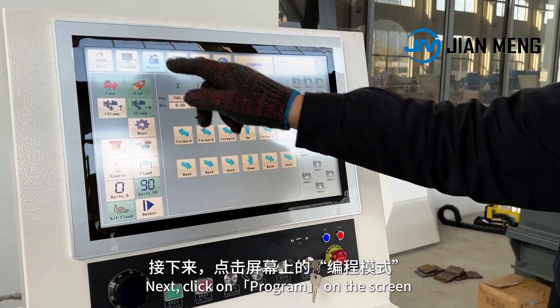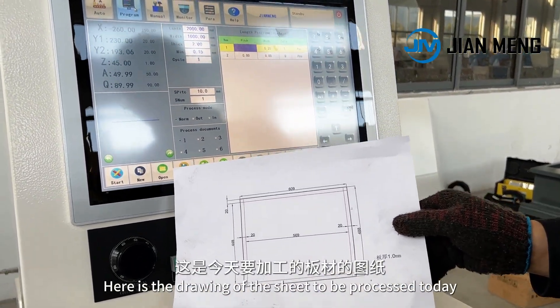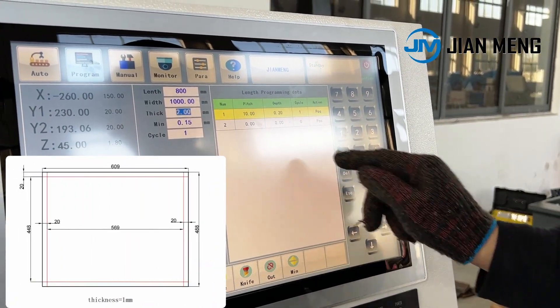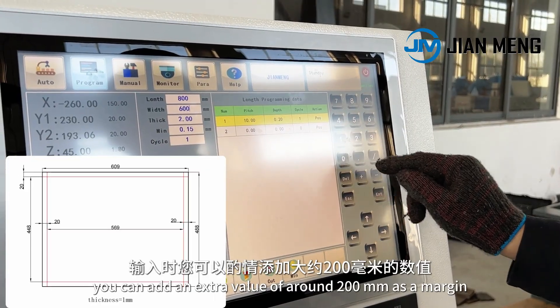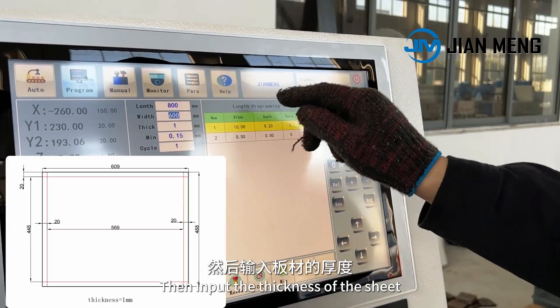Next, click on program on the screen to enter programming mode. Here is the drawing of the sheet to be processed today. Input the sheet's length and width according to the drawing. When inputting, you can add an extra value of around 200 millimeters as a margin. Then input the thickness of the sheet.